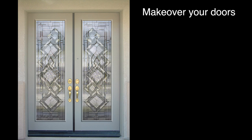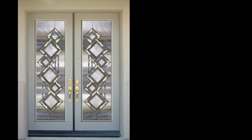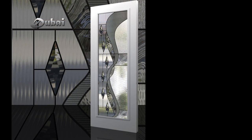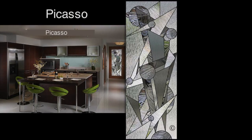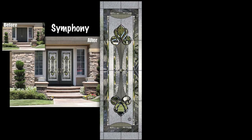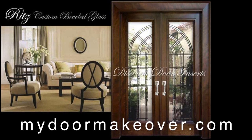No need to buy new doors. No need to have them hung. We do all the work. It's quick, it's easy, and your doors never leave your home. Double door inserts take about three hours to install. Visit our website at MyDoorMakeover.com and have a look around.